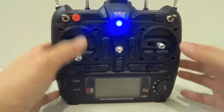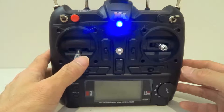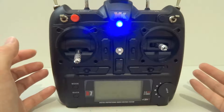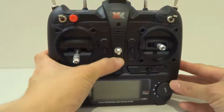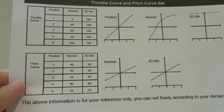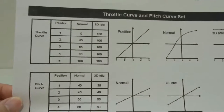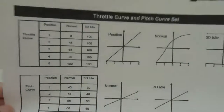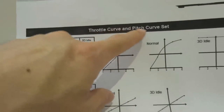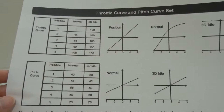I need to say that I don't have the XK-K123 helicopter, but I do know how to set up the transmitter. This video is just to help you set up the model for your XK-K123 with the X7 transmitter. You need to go look at your instruction menu — a couple of pages down you'll find the setup settings for your transmitter, showing the settings for throttle curve and pitch curve. All you need to do is follow these settings to set up your XK-X7 controller.